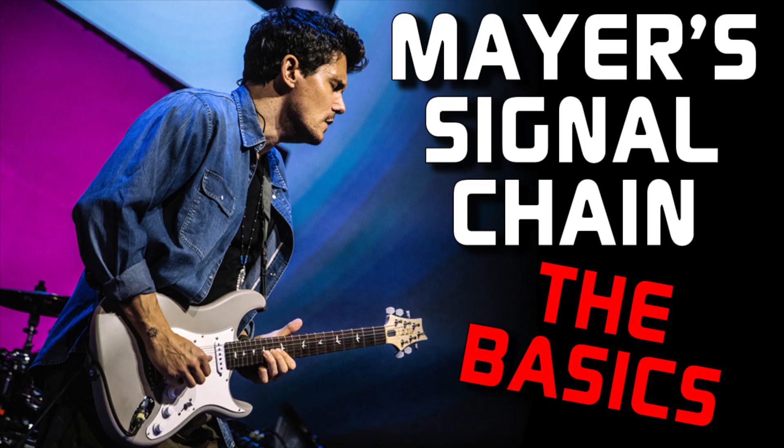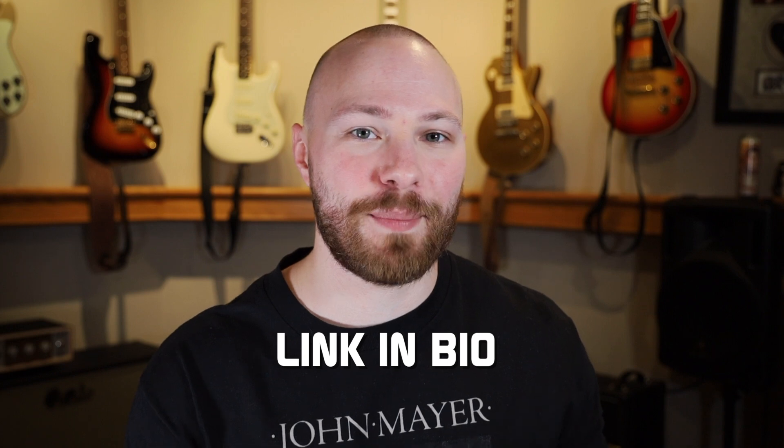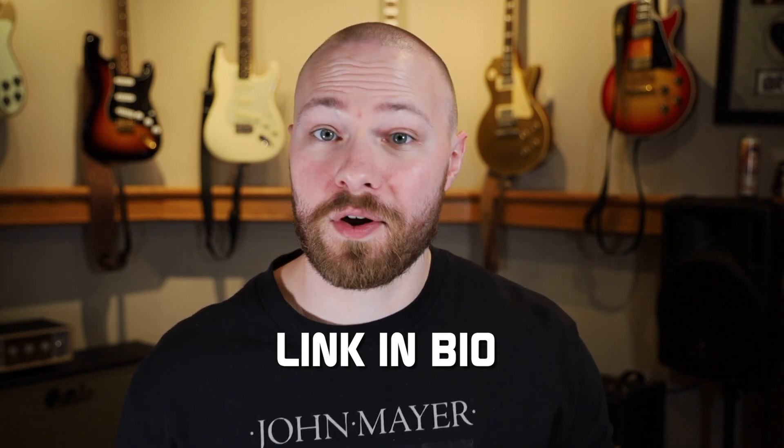One thing before we get into it: if you haven't seen the first episode of the series on the basics of John Mayer's signal chain, go give that a watch before you watch this video, because I'm not going to cover anything I said in that episode on today's episode or any future episodes of this crash course. Now let's get right on into the video.